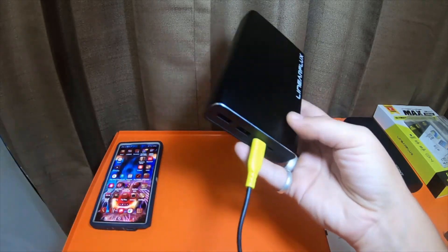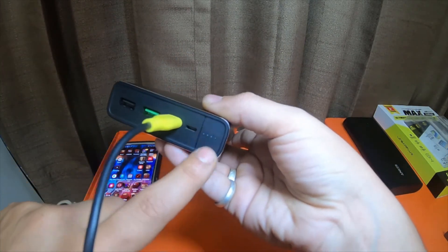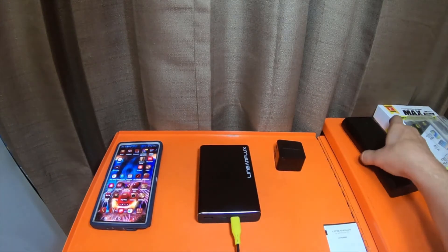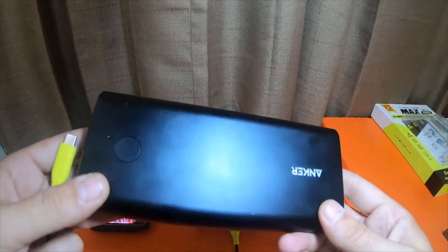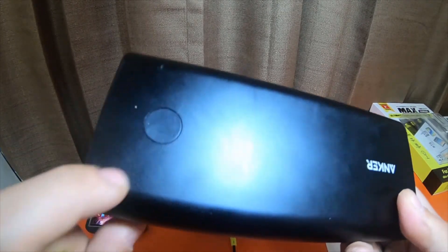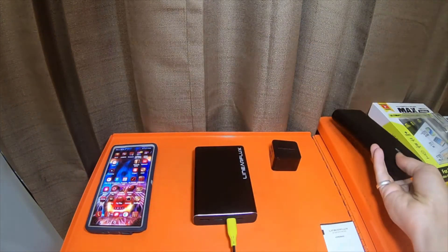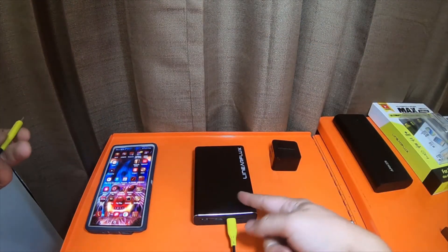It's also a smart device. When you plug it in, it will automatically turn on — you don't have to push the button. On this Anker, when you plug it into an item, you actually have to push the button, which lights all the circles up, to physically get it to start charging the device. This HyperCharger, you don't have to do that.